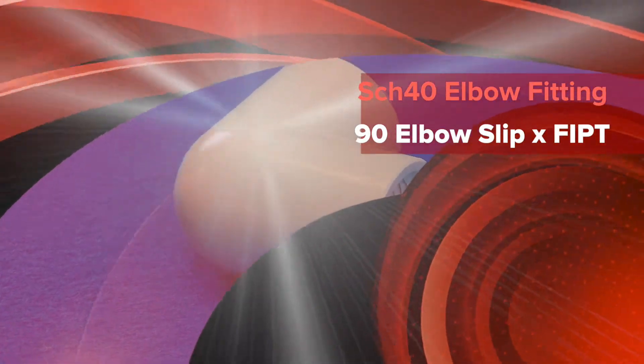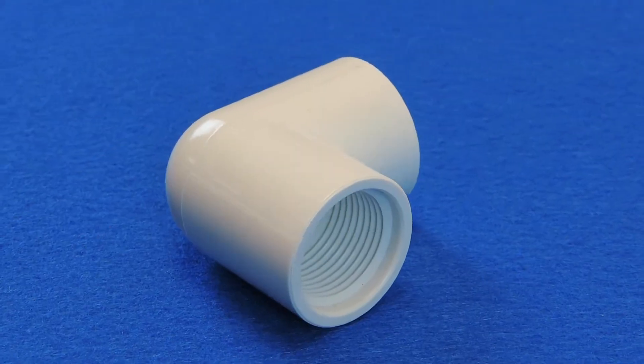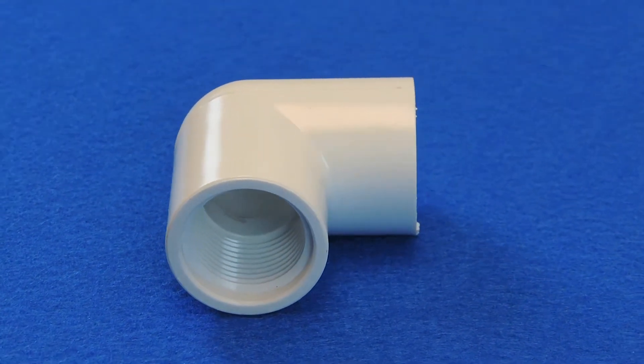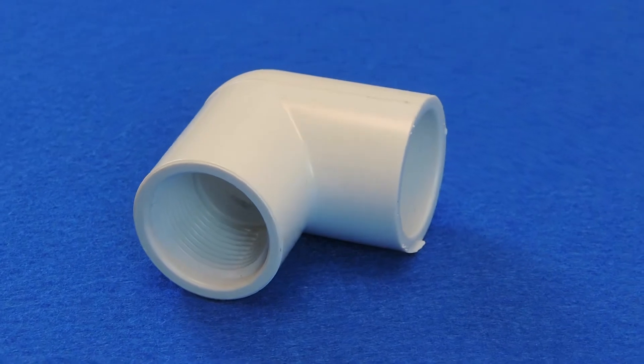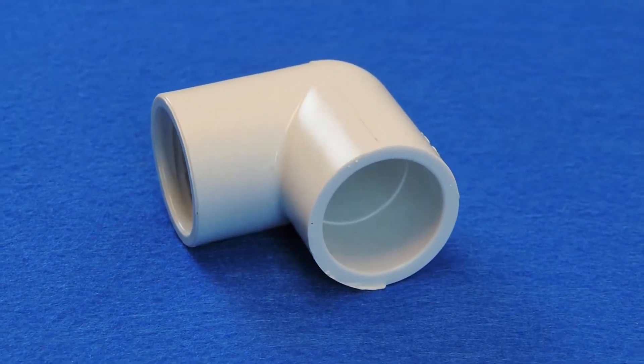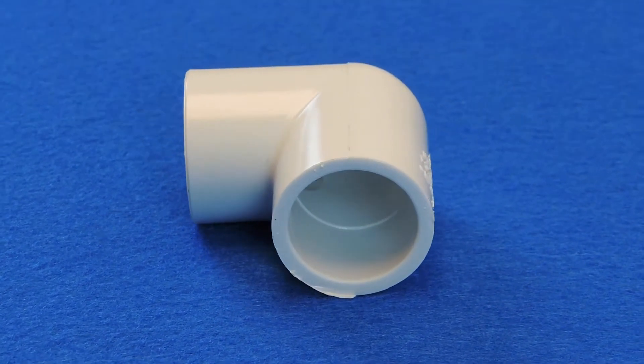This is a 90-degree Schedule 40 slip-fit elbow. At times you will need an elbow that connects two different pipe configurations that are making a 90-degree turn or bend. This elbow is used primarily to connect two pipes of the same size but with different ends — in this case, one smooth pipe and one pipe with threads.